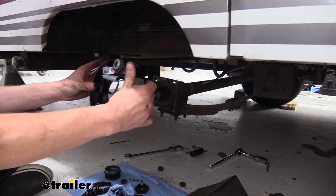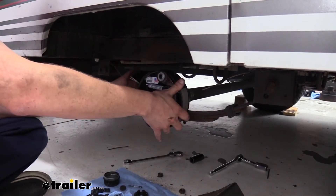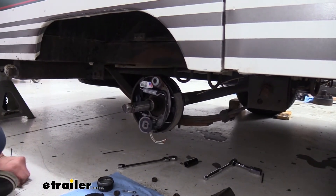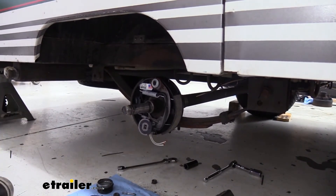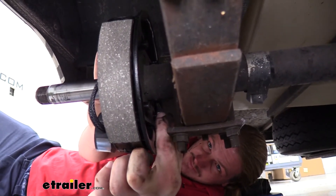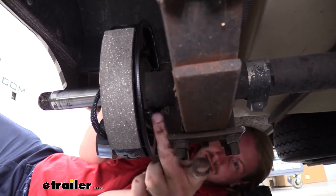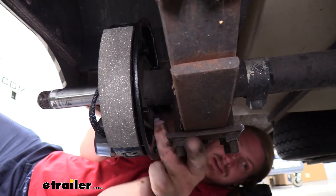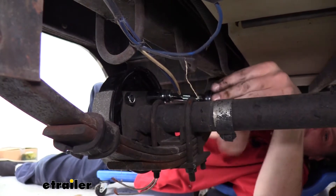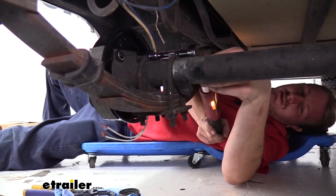Now we can take our new brake assembly and slide it around. The studs on the back side are going to poke through the holes in our axle, and then we'll use the nuts included with our new brakes and install those on the back side. Just line up your nuts with those studs and reinstall them — they should be the same size as our old ones. We're going to tighten them down with our 18 millimeter socket or wrench, then go back and torque our hardware to the specifications found in our instructions.